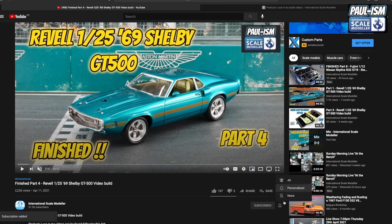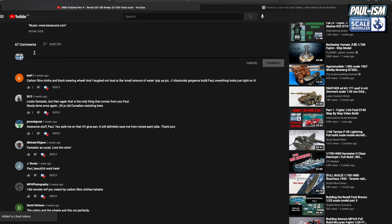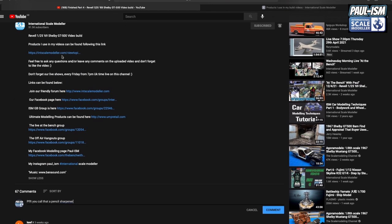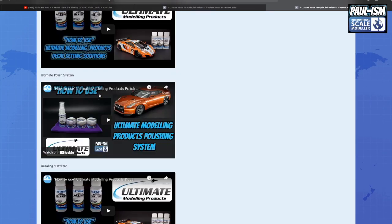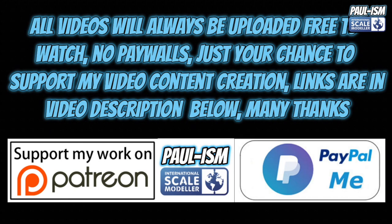Please subscribe to the channel, click the bell notifications, get notified of our latest videos, give the video a thumbs up or a thumbs down, and leave a comment. I do read and appreciate every comment you guys and girls leave behind. There's a link in the description of the video that takes you to a big long list of handy videos and a lot of the products I use. You now have the chance to support the video content creation by using Patreon or the PayPal me link in the description. All the videos always remain free to watch.